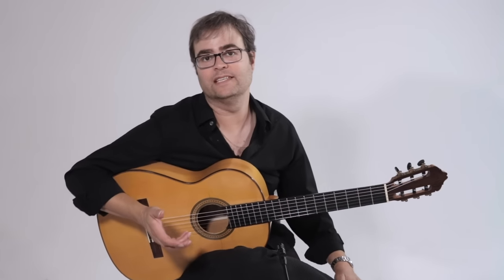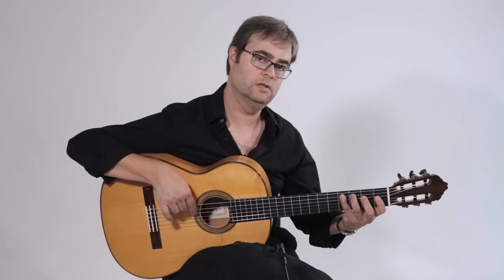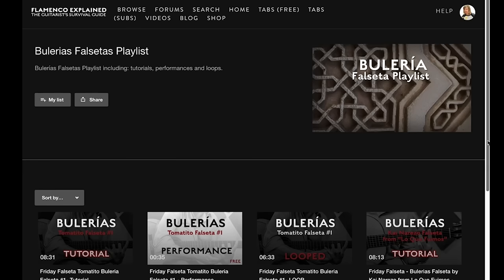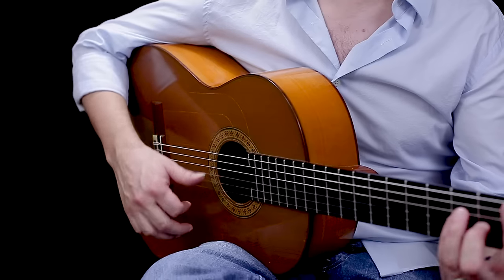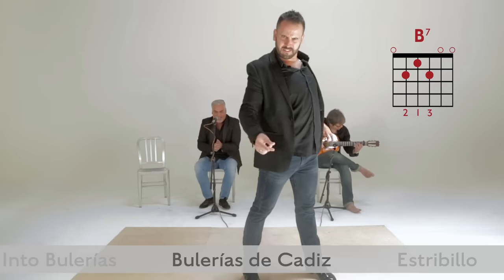And that's part of the fun — it really doesn't matter what the notes are. I can do... or... or... We have hours and hours of video tutorials covering everything from new material to technique to compas to theory in flamenco to accompaniment for singers and dancers.